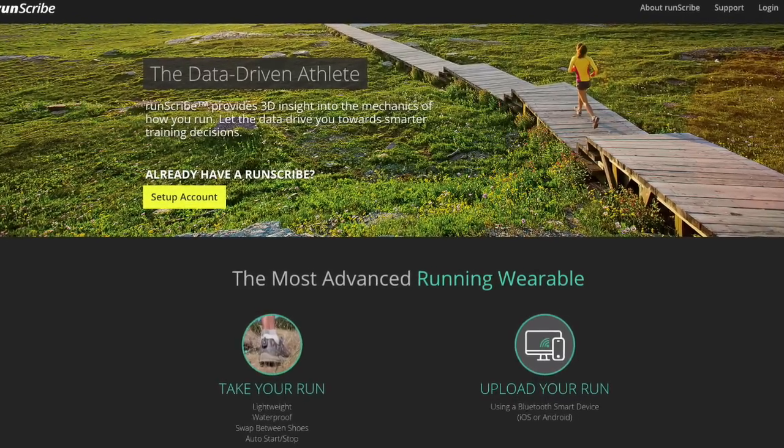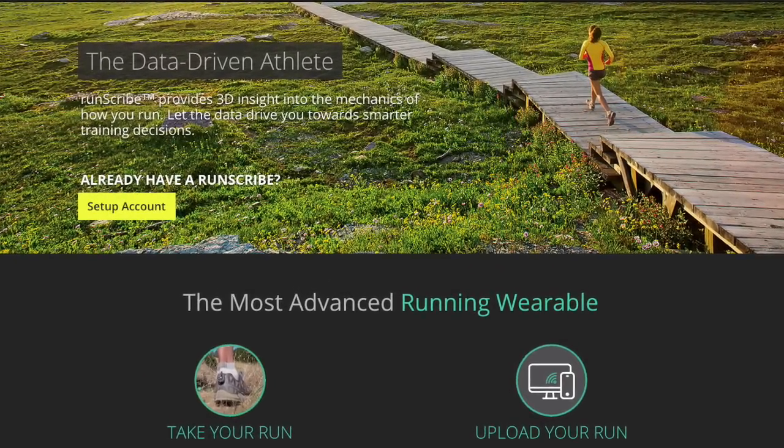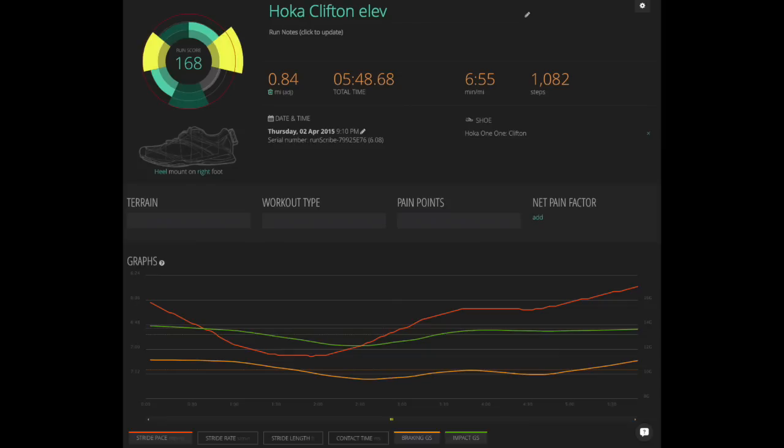Here is what I used to record all the data: the RunScribe, RunScribe.com. It collected really a lot of data for each run. This is the data for the Hoka Clifton elevation loop. I'll focus on what I think is most important: the pace, the braking Gs, and the impact Gs — G stands for acceleration. The overall run score is 168, distance was 0.84 miles going first up then down, total time 548 seconds, and 1,082 steps.